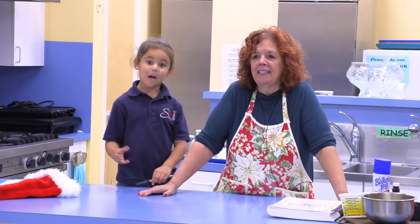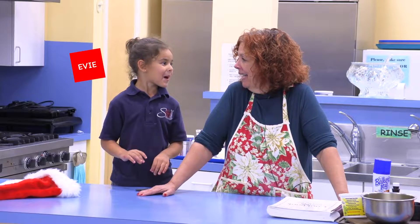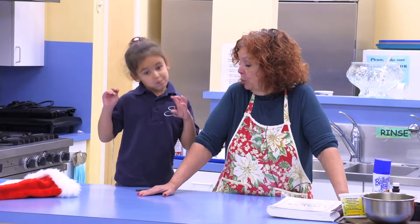Hello, welcome to Cooking with the Grandkids. I'm Ann Sylvia and I'm here with my granddaughter Arianna and we are at the Fairhaven Council on Aging.